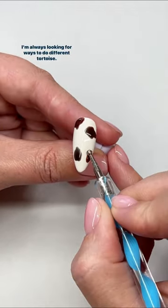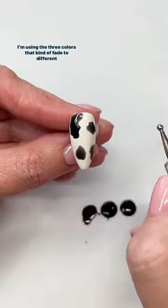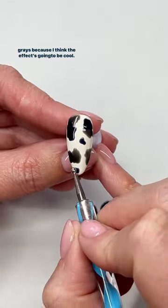I'm always looking for ways to do different torties, so I'm going to use the Bewitched Color Shift Collection from Luxa here. I'm using the three colors that kind of fade to different grays because I think the effect's going to be cool.